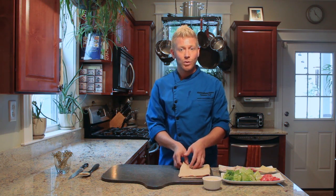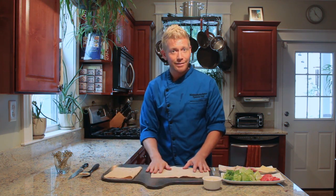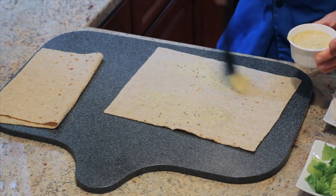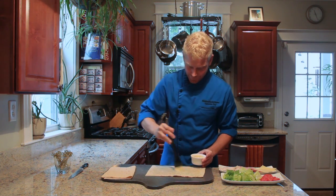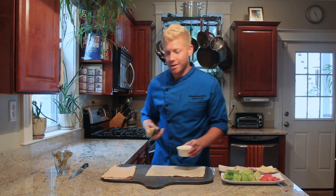To begin, we're going to take our lavash and lay it flat. We're going to take the honey mustard dressing and spread an even layer all over the lavash to make sure you get the flavor throughout. Put just enough to coat it but not so much that it will get soggy.